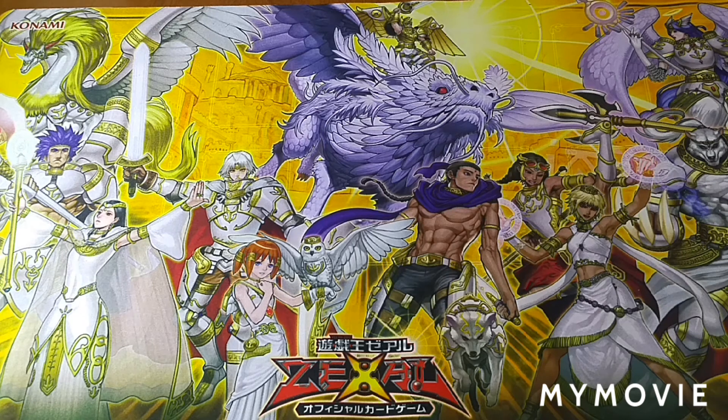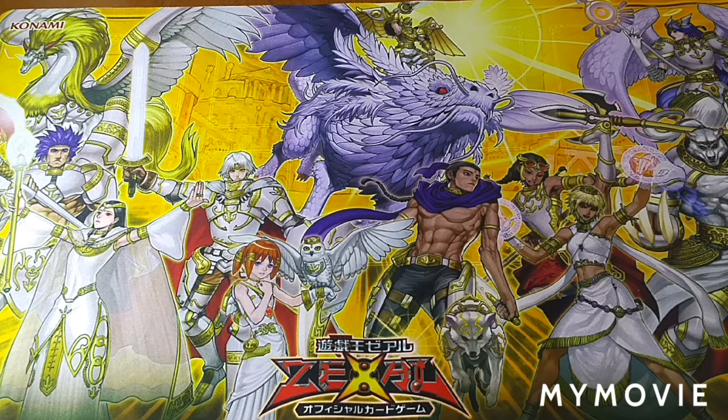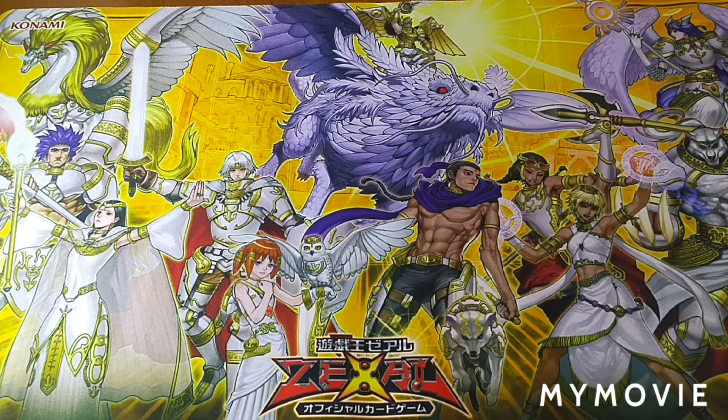Hey, how are you? Cody here with Truly Canadian Gaming. Today we're going to be unboxing something — something a lot of you probably don't know about. It's a really cool 20th anniversary OCG product that we're probably not going to get here in the TCG, and you'll see why once I start opening it.